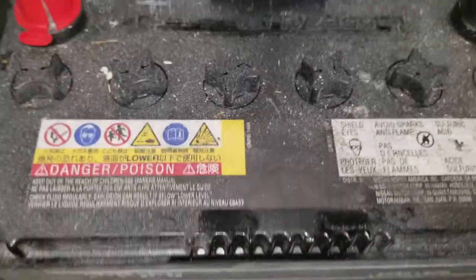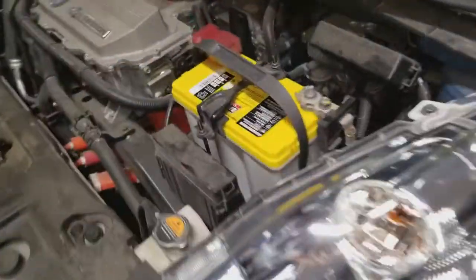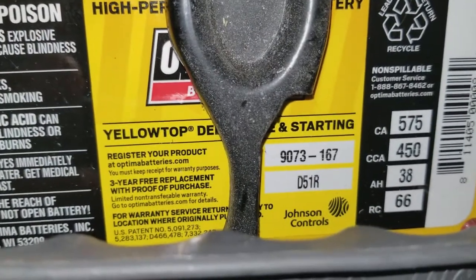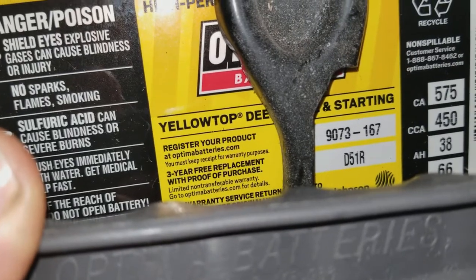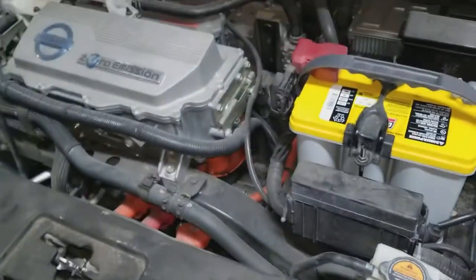I think this is the original 2011 battery from the Leaf — you can see it's made in Japan by Shin Kobe Electric Machinery Company. I don't see any dates on it but I'm assuming it's from 2011. I just got a new Optima — part number D51R, 9073167. I had to drive to Summit Racing; couldn't find it in stock anywhere. Walmart had a cheap lead-acid battery for about 100 bucks, but I wanted to go AGM.